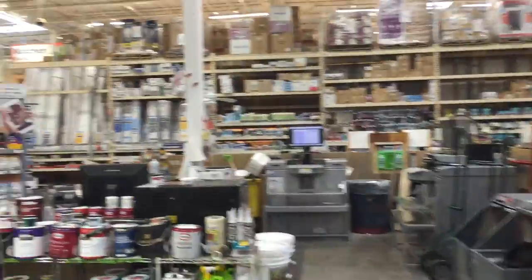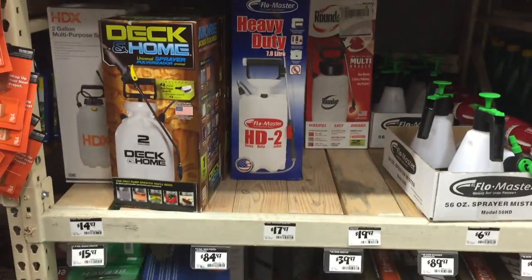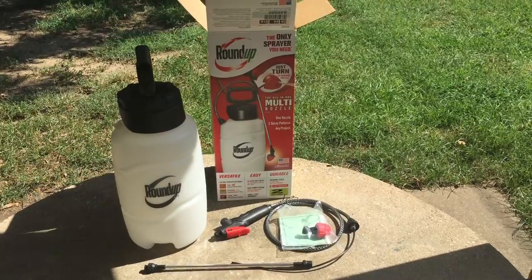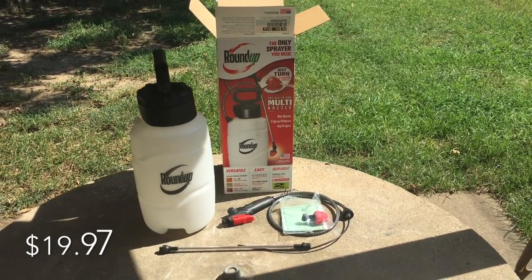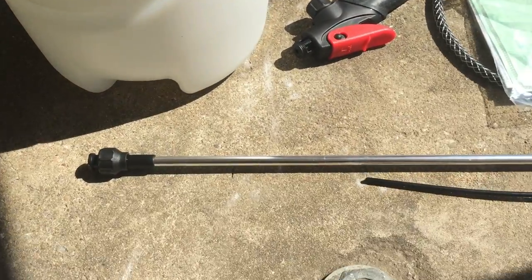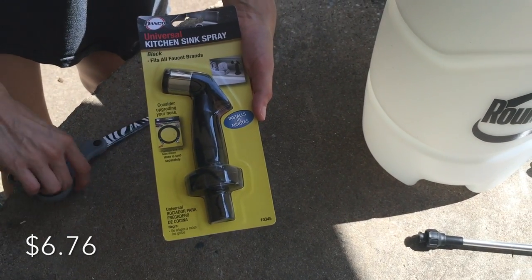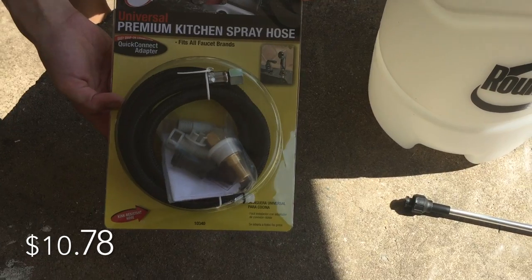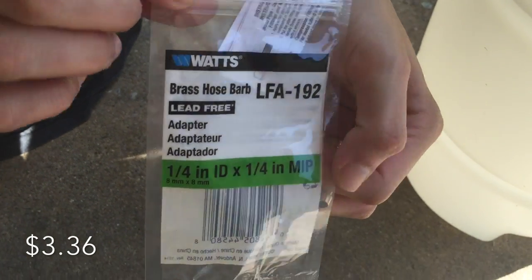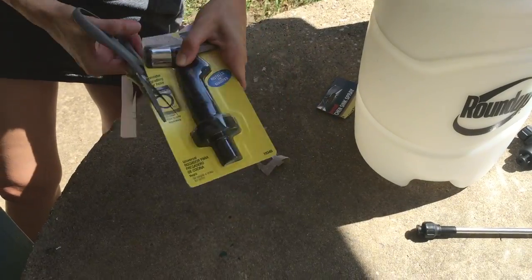Let's jump right in and start with the materials needed. First, you're going to need a weed sprayer — I went with the two-gallon Roundup one — you only need the container and the hose. Second, a kitchen sink spray nozzle. Third, a kitchen sink spray hose. And fourth, a brass hose adapter that is a quarter inch by a quarter inch — this will make it all come seamlessly together.